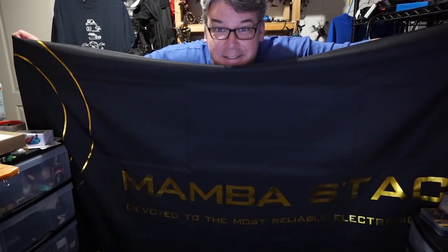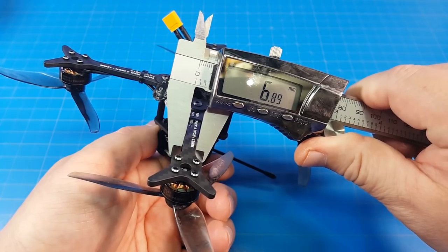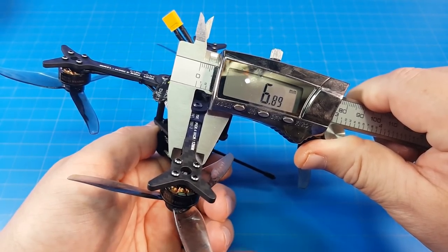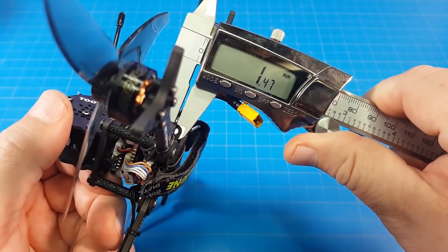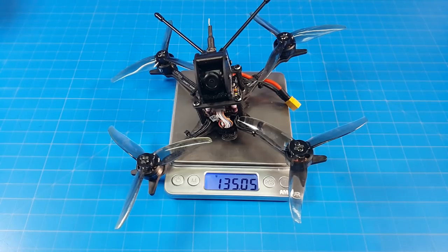Diatone also sent this — it's huge! The carbon fiber used on the arms is 3mm thick, and the arms at their narrowest point are almost 7mm wide. The very bottom plate looks to be 1.5mm, same as the next sandwich plate, and the camera pod plates are also 1.5mm. It weighs 135 grams.